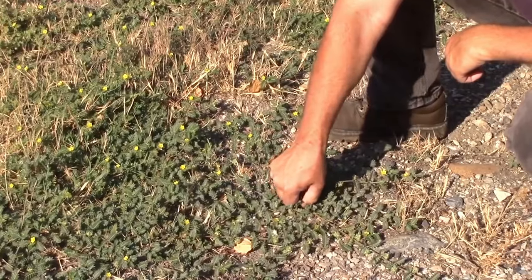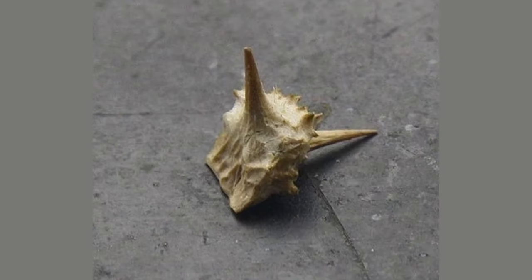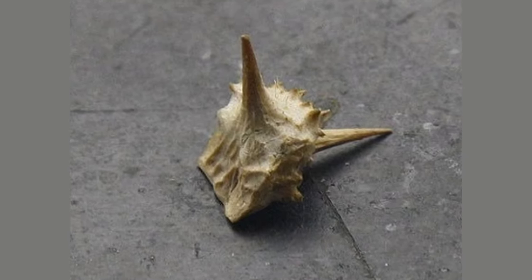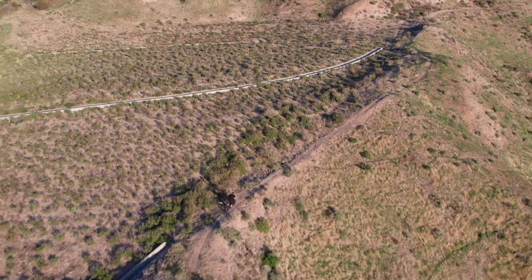If you live in an area like I do, you'll run into the dreaded goat head. Goat heads, or thorns in general, cause the majority of the flat tires that I get, since they are naturally occurring and really hard to avoid, especially if you go off-roading.